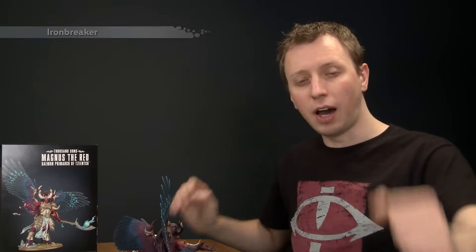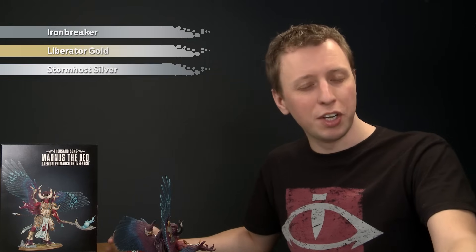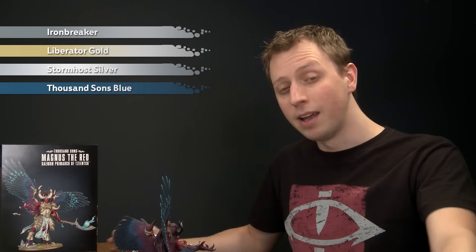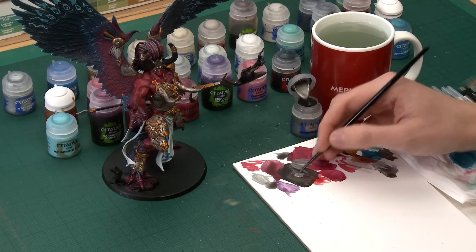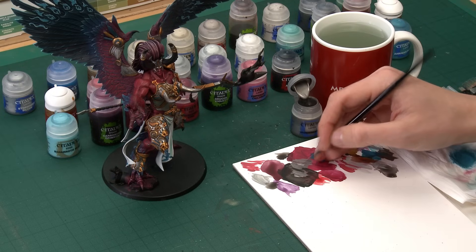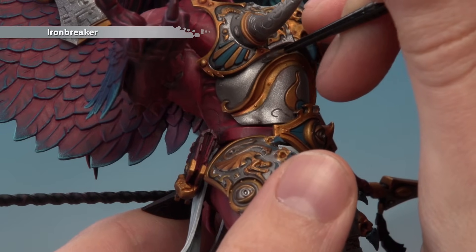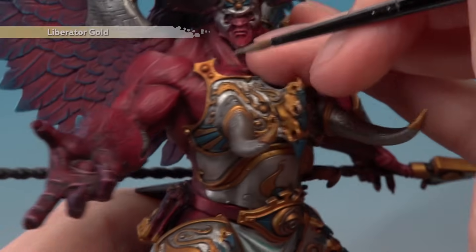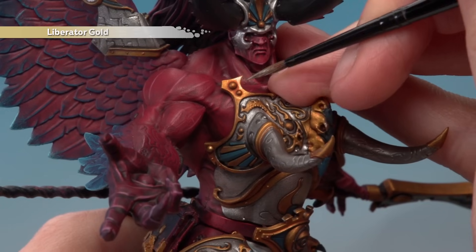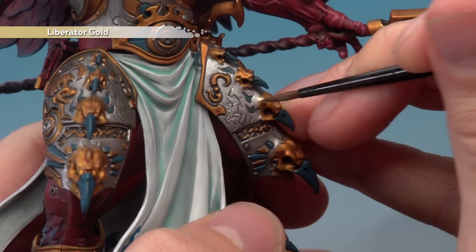Now we start layering and highlighting the armour. Apply Ironbreaker with a small layer brush over all the silver parts, avoiding the recessed areas, to make it nice and shiny. Then apply Liberator Gold thinned down over all the gold details, again avoiding recesses for depth. For the bird skulls on the leg armour, take the Liberator Gold a little further up into the Ironbreaker to ease the transition between the two colours.